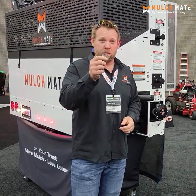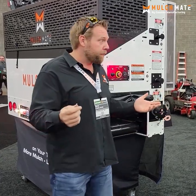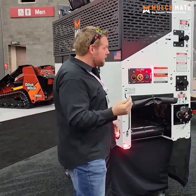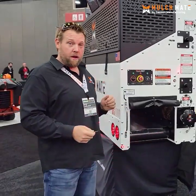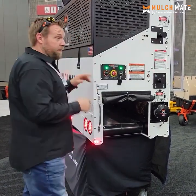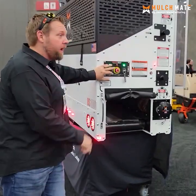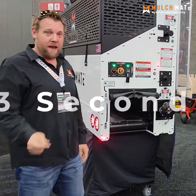Firing this thing up is super easy — it uses the same key most mowers use; we didn't want to re-engineer anything. Imagine this: get out of your truck, walk back to the Mulch Mate, stick the key in, turn it on, the machine is 100% alive. Press the joystick down and you're loaded — that fast.